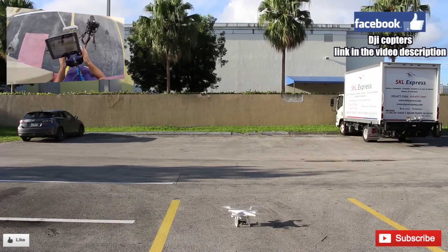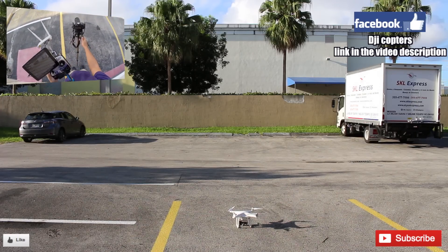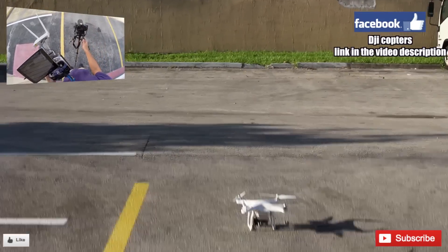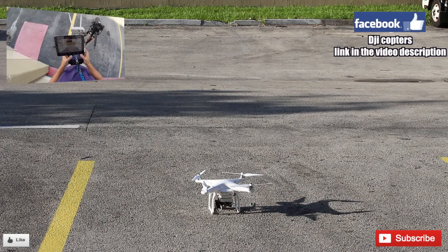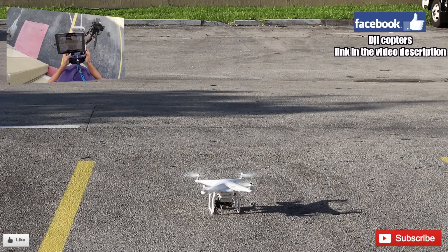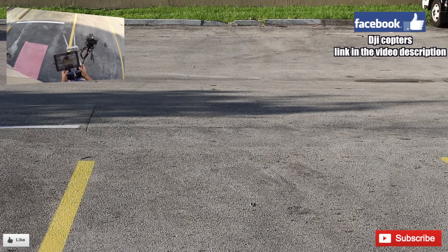Once again, we'll go ahead and take off so you can see how to take off — on the camera right over here. We put the sticks together — I hope I'm catching this with the GoPro — we put the sticks together to start up the motors, bring them to the middle right here. And then the way I take off is I just pull full throttle and then bring it down so it doesn't tip over.